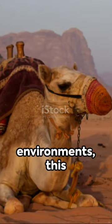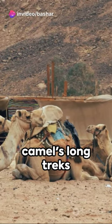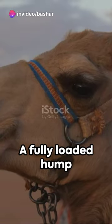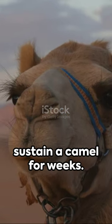In harsh desert environments, this fat can be broken down into water and energy, fueling the camel's long treks without food or drink. A fully loaded hump can weigh up to 80 pounds and sustain a camel for weeks.